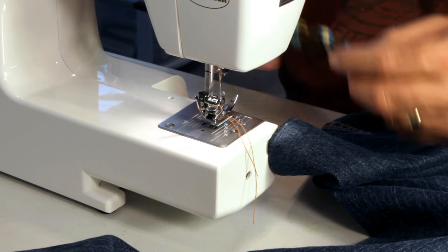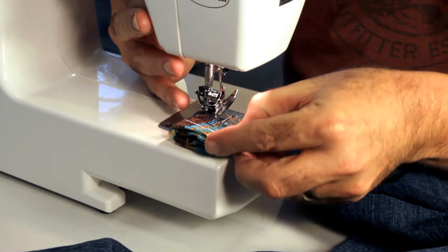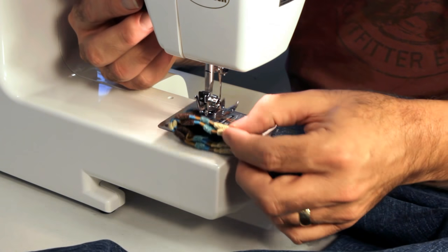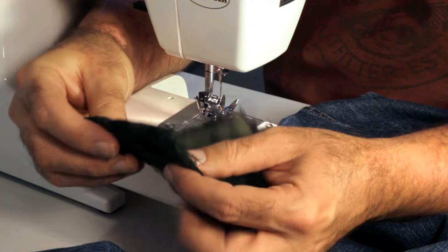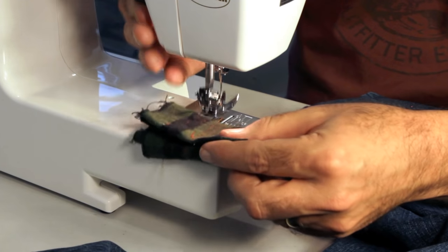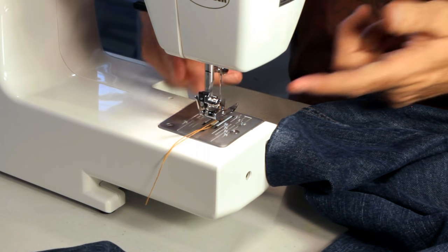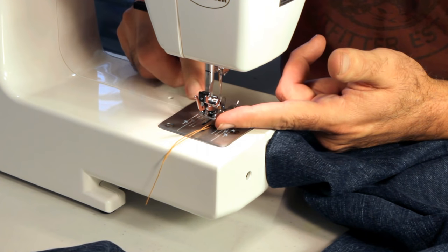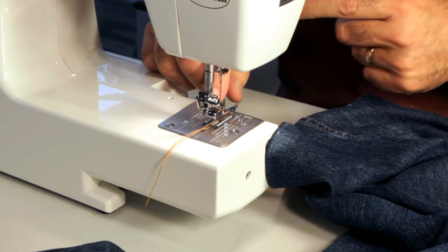A piece of scrap fabric can also be used under the foot — fold it thicker if the seam is thicker, since the fabric compresses under the foot. Just find something thicker and roll it up to get it to the thickness you need. The main thing when going over those seams is to keep the foot level. That'll give you a good stitch without skipping and prevent breaking a needle.